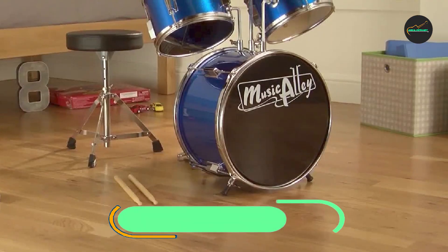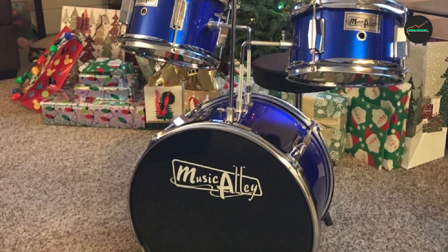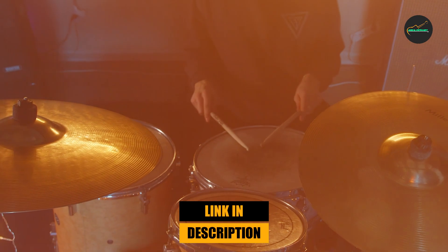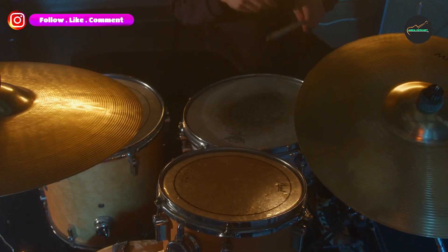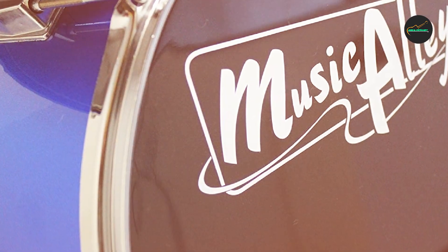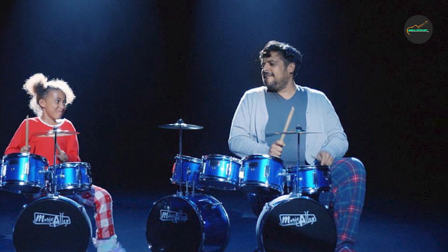The number three position is held by the Music Alley 3-Piece Kids Drum Set — a great starter drum set for children who are interested in learning how to play the drums. This set includes a 14-inch bass drum, a 10-inch snare drum, and an 8-inch tom drum, along with a bass drum pedal, a cymbal, and a pair of drumsticks. One standout feature is its compact size, designed specifically for children.